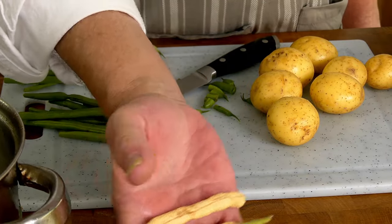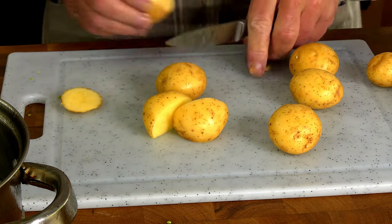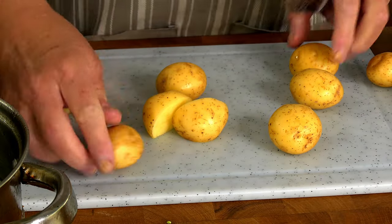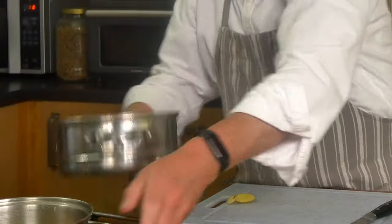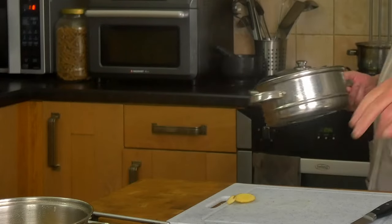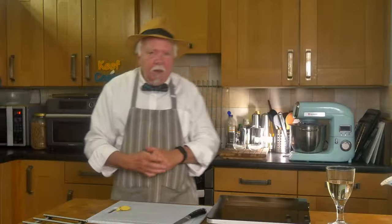So I'm just chopping the ends off these beans. They would have been from our garden — this is part of our bean crop. These are pretty good, I'll just chop off — well, nothing really. I've got the bottom part of the steamer full of boiling water and I'll pop these on top and they steam away for 10–15 minutes.